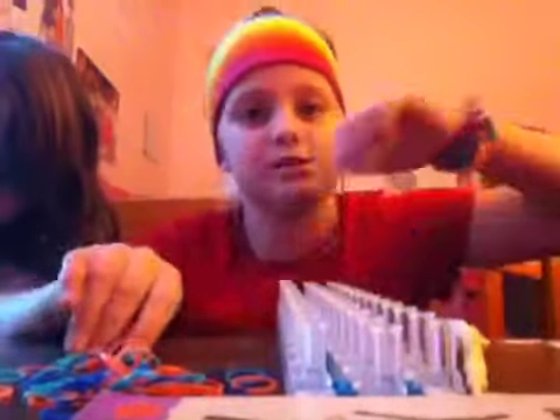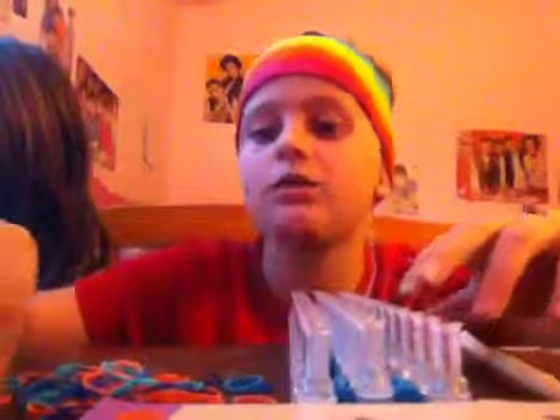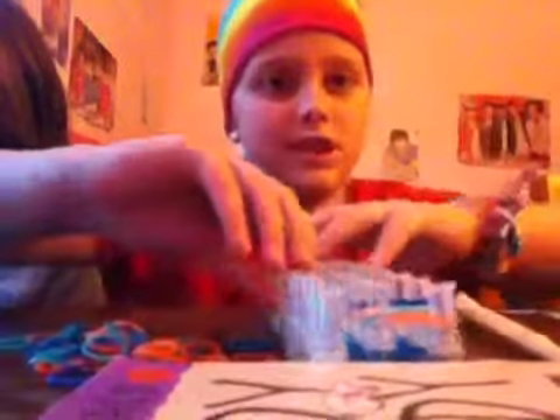The simple ones, which are right here on this wrist, are just very simple. You could just go zigzag, zigzag, like that. So just keep going with your pattern or whatever.